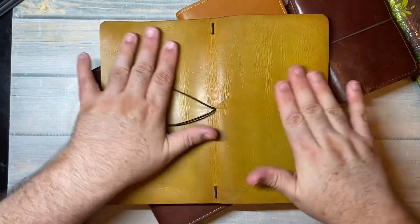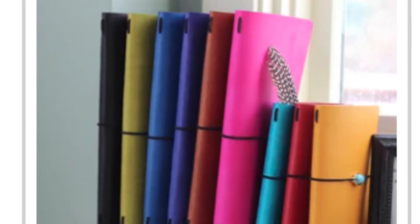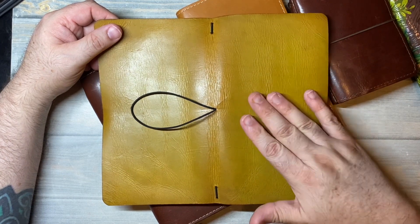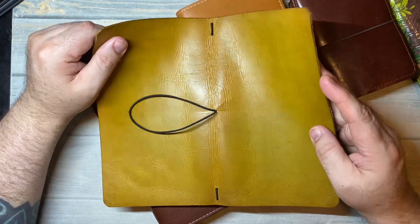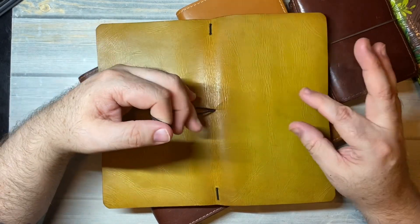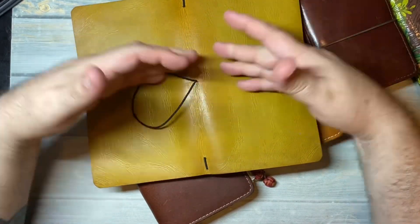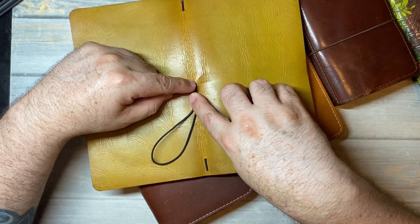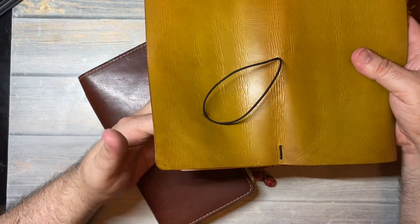It was a really bright chartreuse color when I got it. I'll try to insert a photo of the original display ad that Kelly had for this. It was when you got a leather cover with a single elastic. You got a little charm. You could get embossing if you want, and at that time the elastic was just wrapped around it. I actually had to put this hole here myself — that's why it doesn't look very good. I used just a little awl that I had. And it was before any of their stamping.